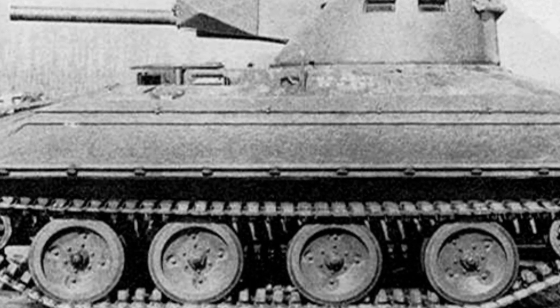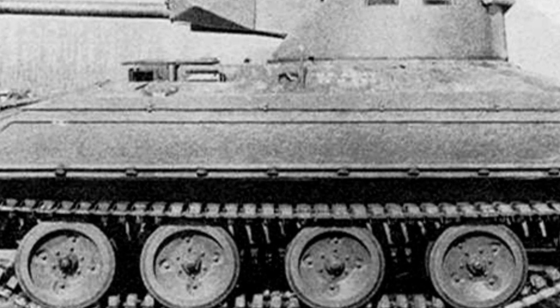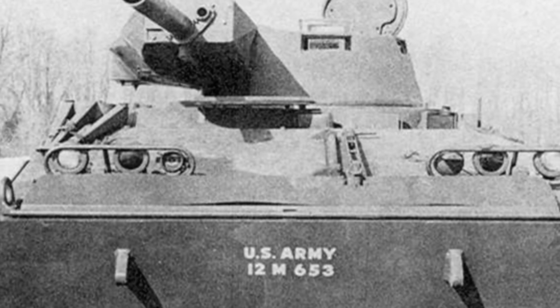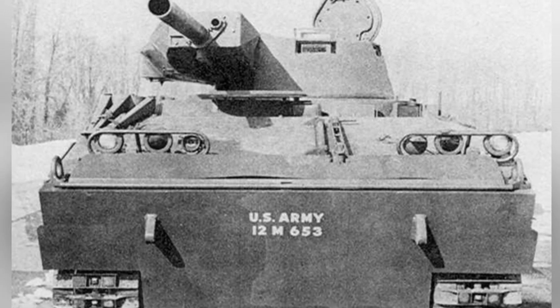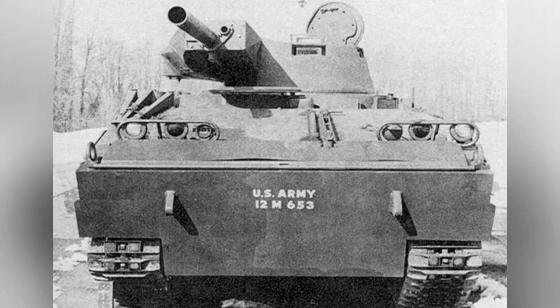This is the M114 amphibious reconnaissance vehicle, which was developed and further evolved into the T-114 tank destroyer. The M114 and the famous M113 are products of the same era, but they have different functions — the M113 focuses on armored transport, while the M114 is a command and reconnaissance vehicle.